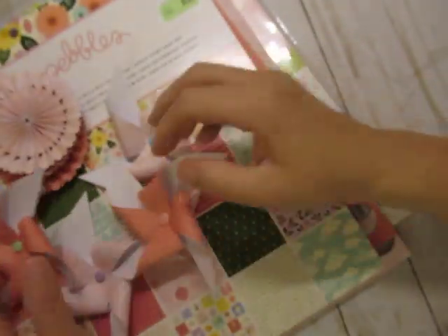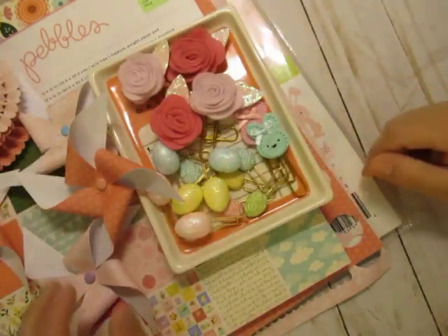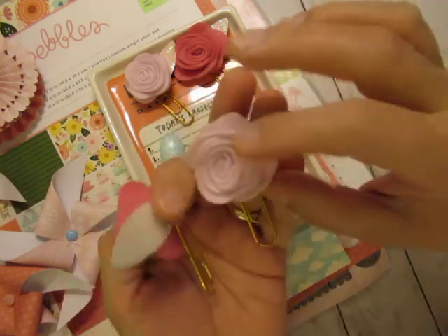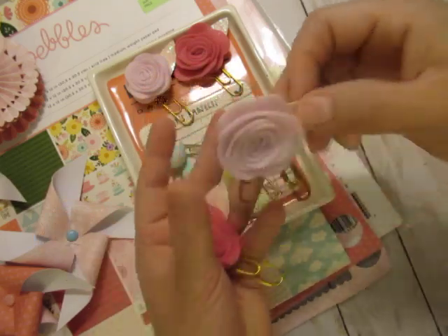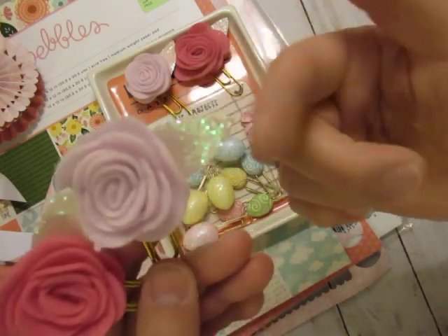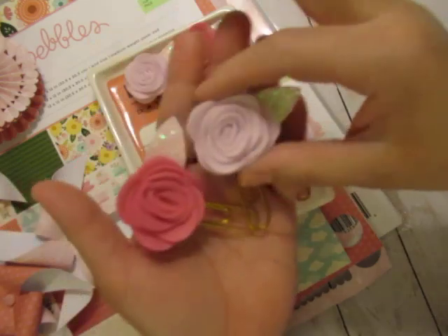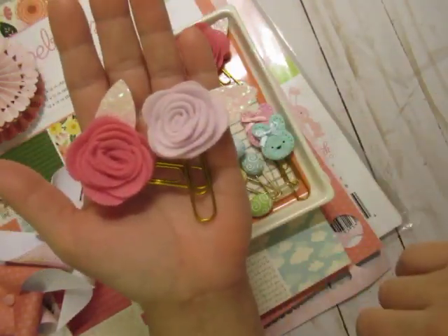So these are going to be wands, and then I also wanted to share the paper clips that I did. All I do is pick up stuff that's pre-done, like these flowers here, and then I turn them into paper clips because I won't make this stuff myself. They come together as a set — they're hair clips and I just remove the alligator clip that's on the back. They come together at Target in the dollar spot.